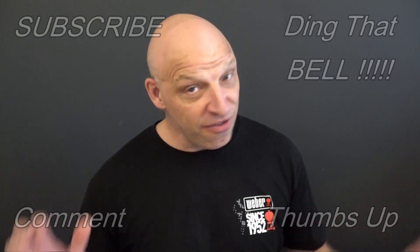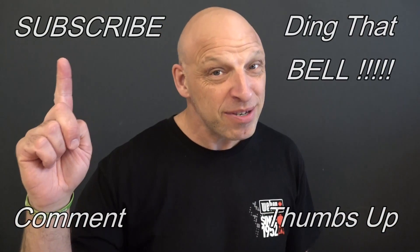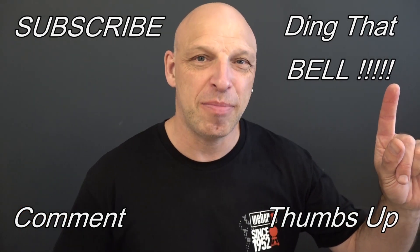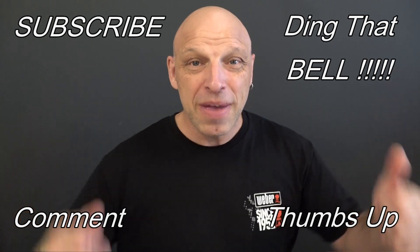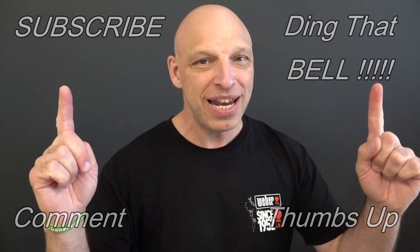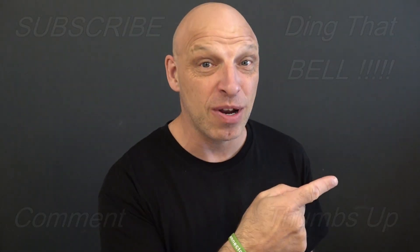So for those new to the channel, if you find you're getting value out of this content, then contemplate showing your support by slapping that subscribe — it's absolutely free. Ding that bell for notifications so you don't miss any upcoming episodes. Give us a big thumbs up and comment down below. I will reply, and if you like what you're commenting, I'll pin it to the video. So we'll cut to any bloopers and I'll catch you in the next one.